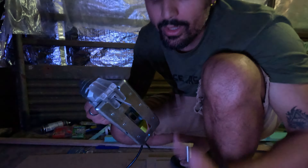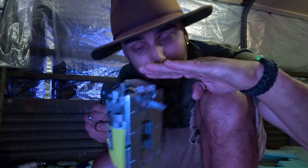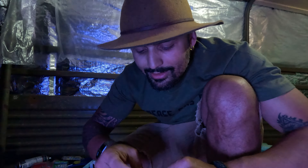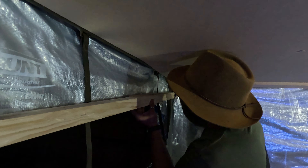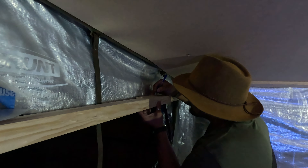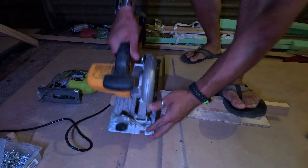The trick with the jigsaw is to have enough space between the material and the bottom part, otherwise you're going to bump. If we need to shave more we're going to shave more, but for the moment this is going to be the line. Perfect.